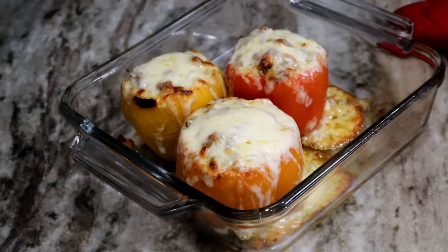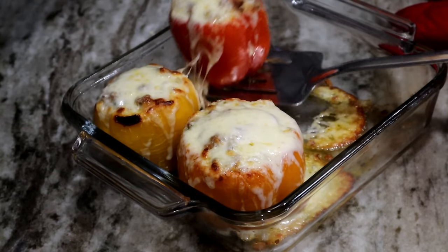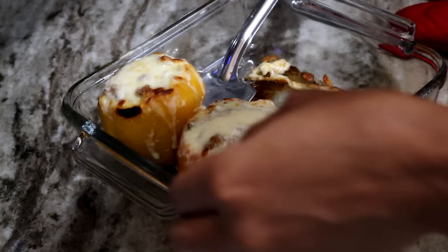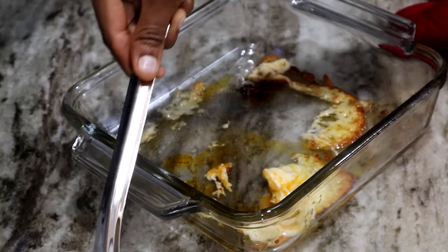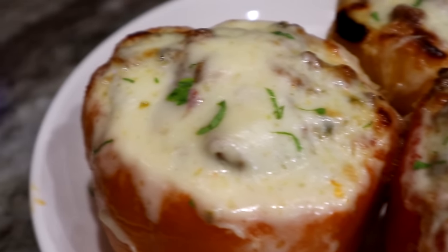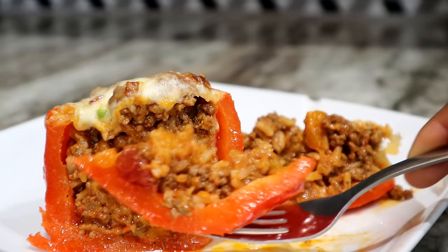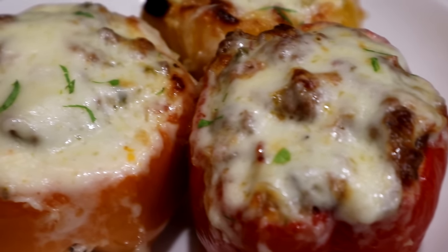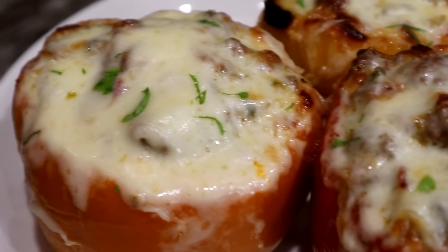Once it's done baking, this is what you have — the most cheesy, delicious stuffed bell peppers. When I tell you these were so, so good, guys — try them out, I highly recommend this. You will come back to this video for sure. It's the perfect dinner; you really don't have to do anything else. You are stuffed after just one. Hope you enjoy it! Be sure to give the video a thumbs up, subscribe if you're new, and turn on the post notification bell. I'll see you guys on my next video. Bye!